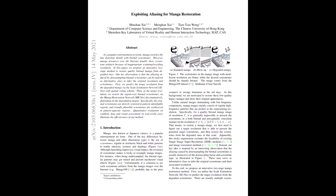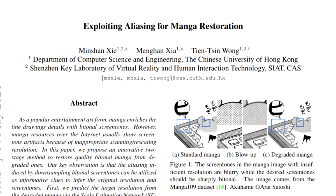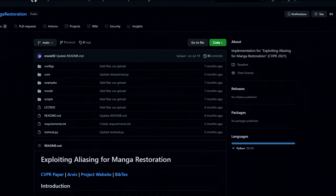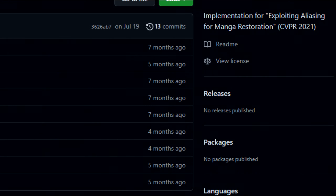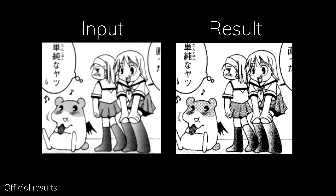An actual solution was proposed in this AI research paper called EAMR, short for Exploiting Aliasing for Manga Restoration. The code was published about 7 months ago, and considering the state of AI, it's already pretty old. The official demo shows some pretty prominent results, demonstrating the difference in details that was kind of lost in image compression while upscaling two times the original image in the process.